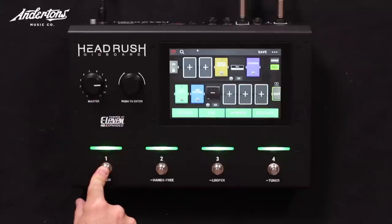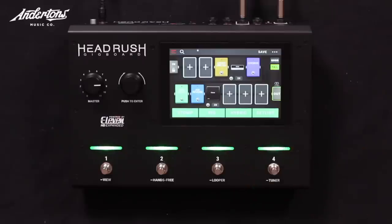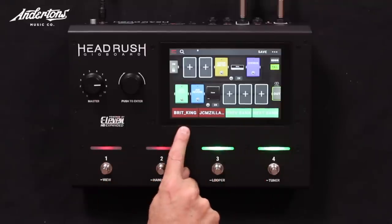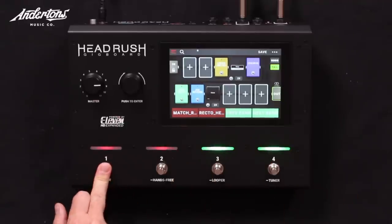My favourite is View. View is where Head Rush is different: you can elect within View for these buttons to work like bringing up different rigs — they call it a rig, it's effectively a patch or preset. These two controls do bank up and down, and the other two select your different rigs. That's the rig mode.